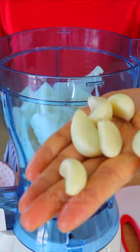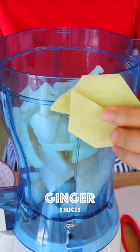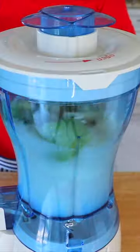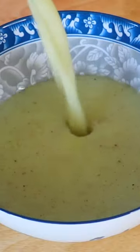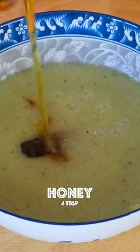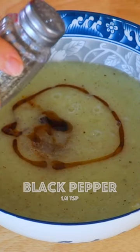For the marinade: onion, garlic, ginger, kiwi, and water, then soy sauce, rice wine, honey, sesame oil, and black pepper.